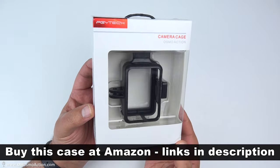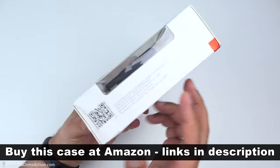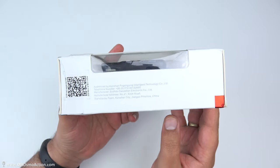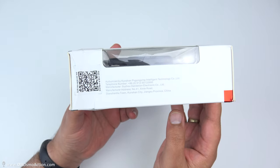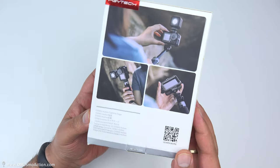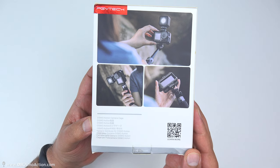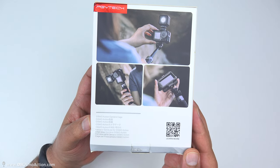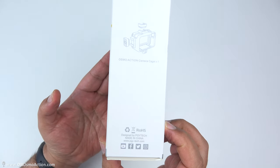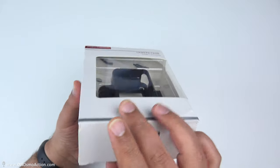So what I'm going to do first of all is just have a little quick look around the box. As I'm turning this box around, if at any point you want to read anything or look at any of the pictures a bit longer, just pause the video and have a little look at what's going on on the box.